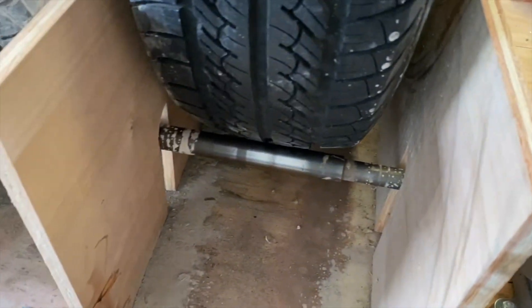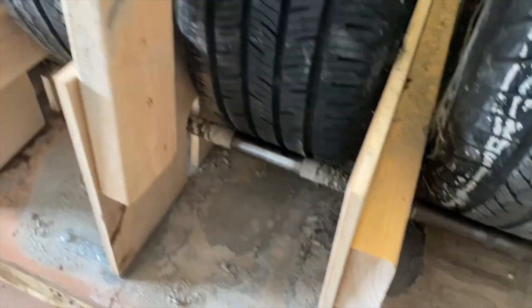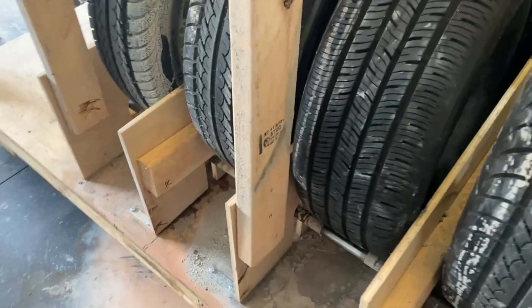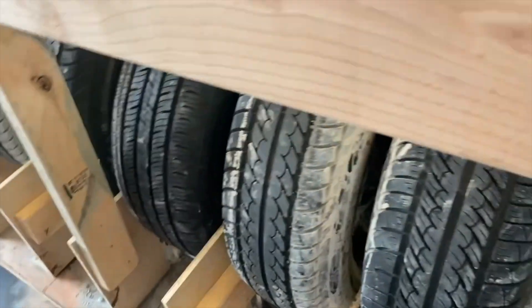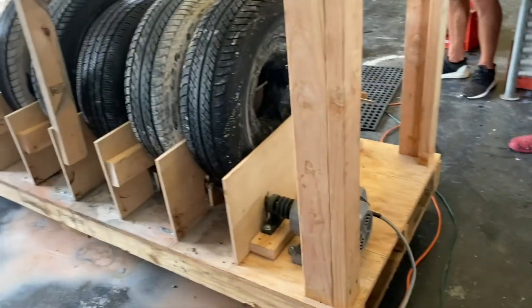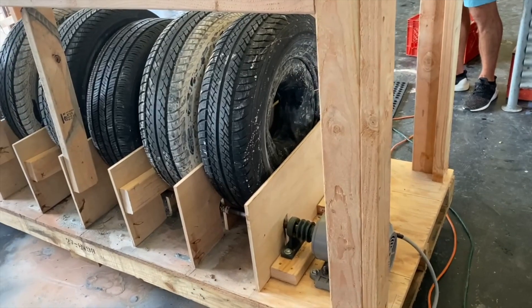We put the first motor on it and it turned too slowly because it was geared. Then they blew it up so it stopped turning altogether and that was the end of that. So then we pulled this motor off of the pasta maker and it works at a good speed. The variable speed lets it really move at the right pace — it can actually definitely go too fast. So it was a trial and error, bit of process, bit of construction.